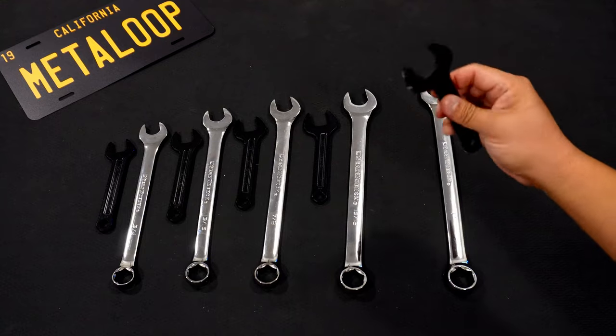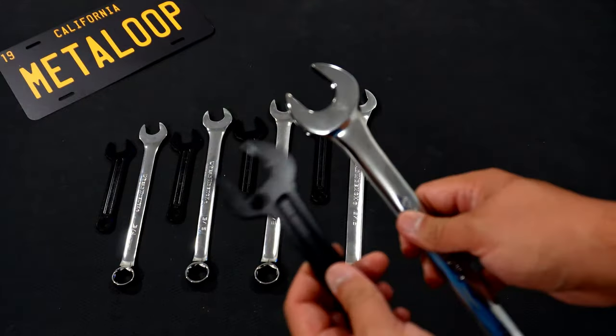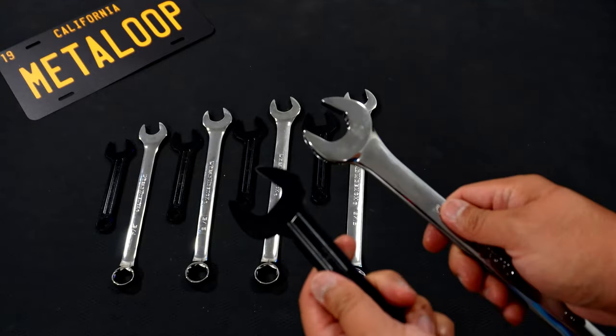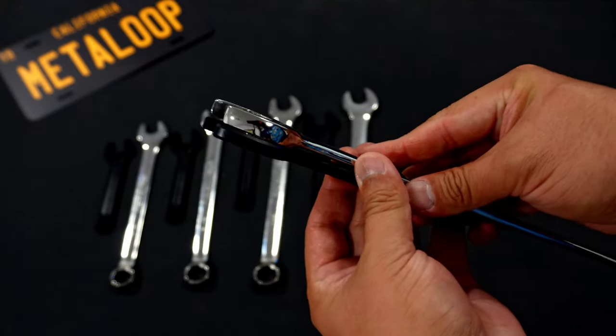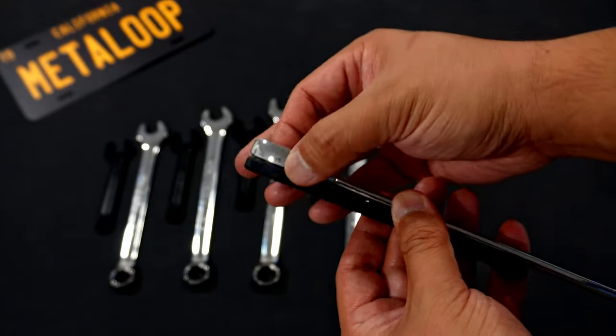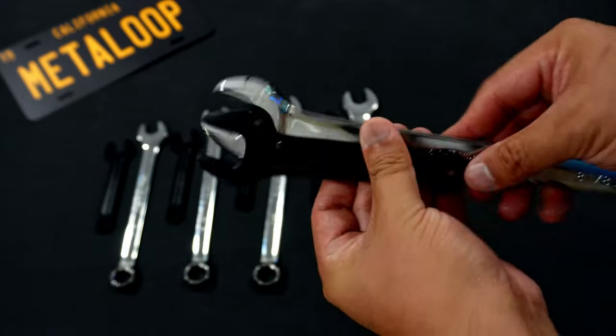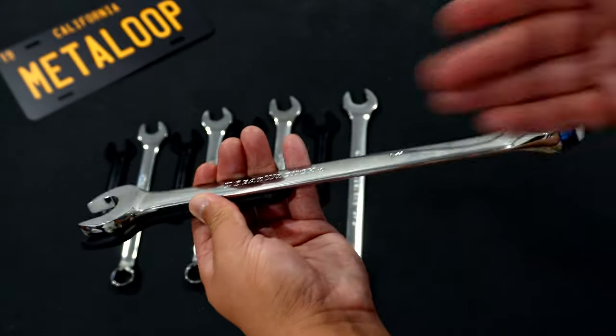But with something like this, you can get in there and get your work done. We'll take the one-inch one for comparison — it's pretty awesome how thin they are compared to a combination wrench. Using my digital caliper, the service wrench head is about 7 millimeters compared to the Gear Wrench which is about 10 millimeters. By length, it's more than half shorter.